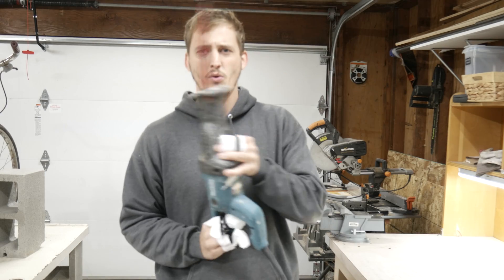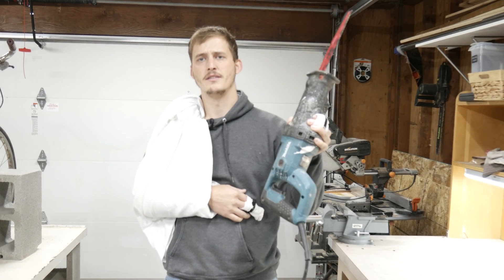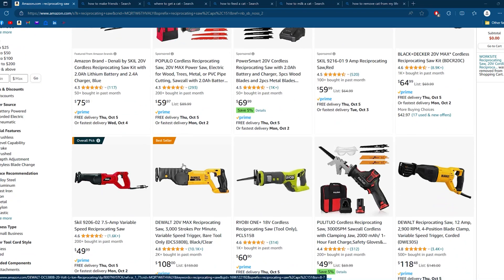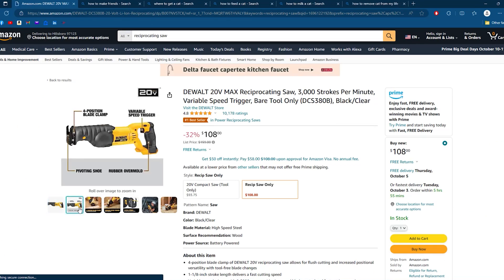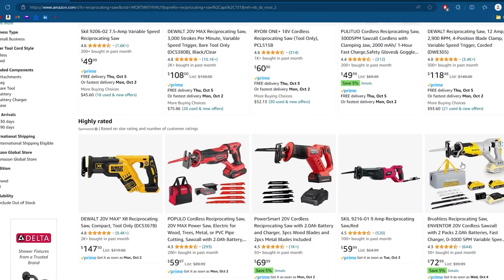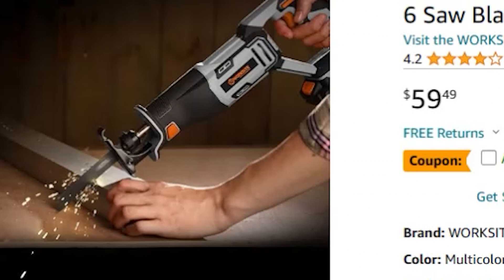So first things first, I can't quite use this one because we'd have to plug it into a wall. Let's go onto Amazon and find one that's battery powered. It looks like Amazon has a lot of different options, including this DeWalt - I really like DeWalt, but oh, look at that price! Not looking for anything too fancy, just something cheap, preferably from China. It cuts metal, it cuts wood, it cuts human flesh. Let's buy it.